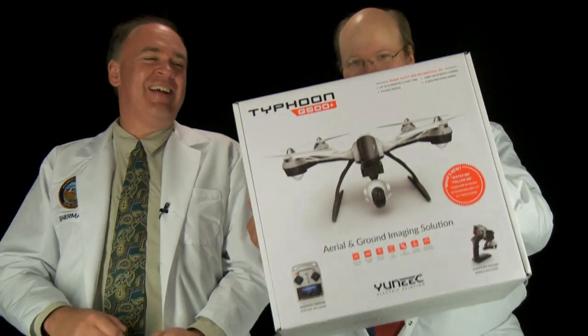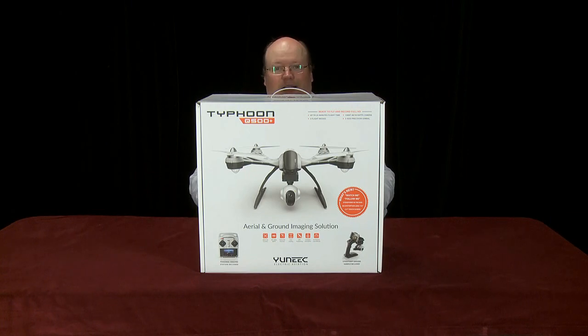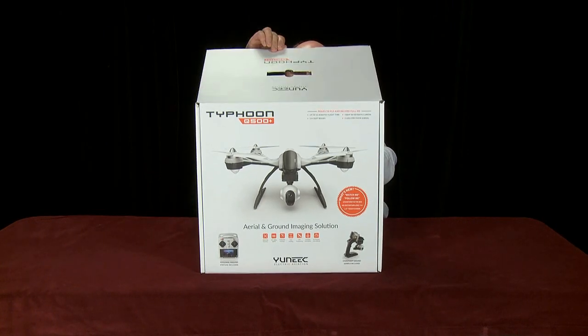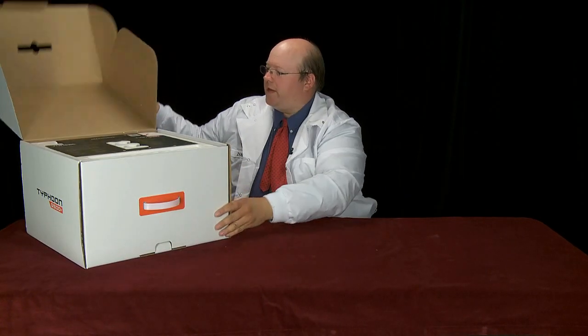Roswell Flight Test Crew here. Subscribe now before you forget. Today we're going to be taking a look at the unique Typhoon Q500 Plus quadcopter. We saw the Q500 Plus for the first time at NAB earlier this year, and they set us up on a checkout. Now let's see what's inside the box.